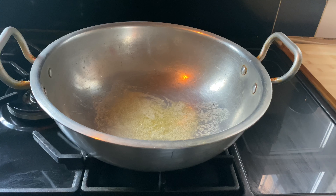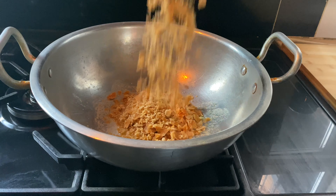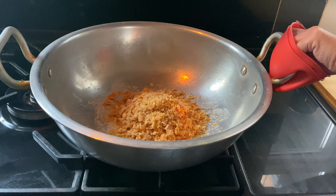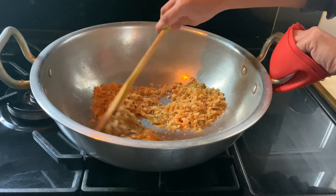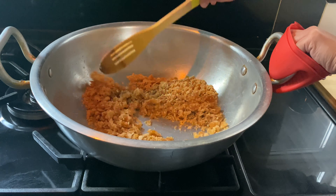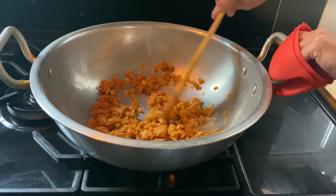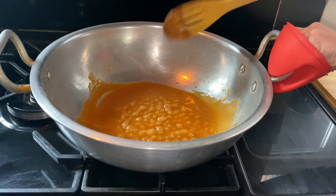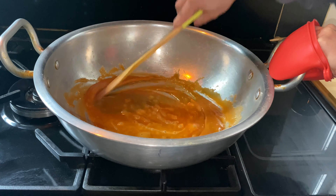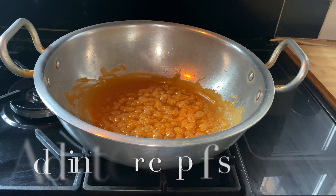Now I am going to add in the Gur. I am going to melt the Gur on medium heat. The Gur has nicely melted.